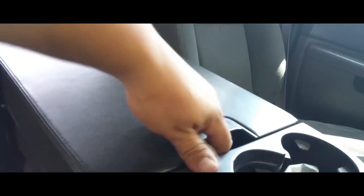Let me put the screws back on and that should be it. All right, all four screws are back on, everything is nice and secure, everything is latching just like it should.